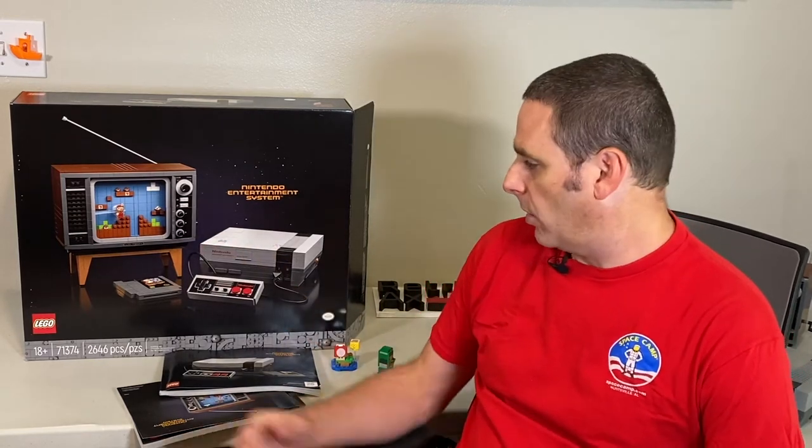When I said Nintendo Entertainment System, I was actually talking about a brand new Lego set that came out not too long ago. Several months back, we purchased this through the Lego VIP program, and I just finally got around to assembling it. This thing is far more intricate and cooler than I expected. Let's take a quick look at the assembly, some of the more intricate parts, and the final product.